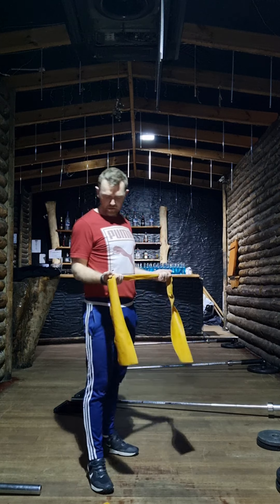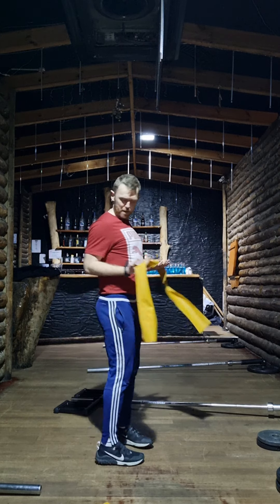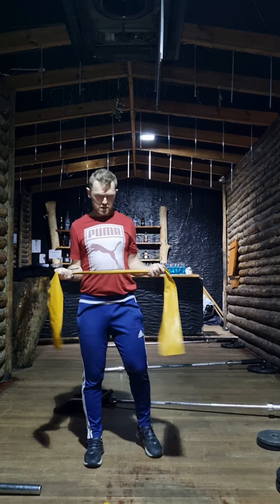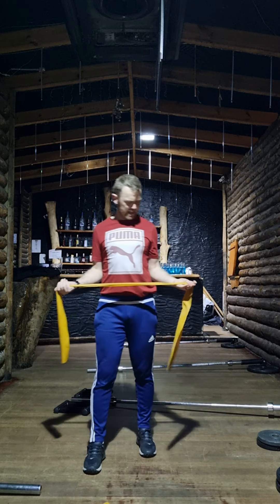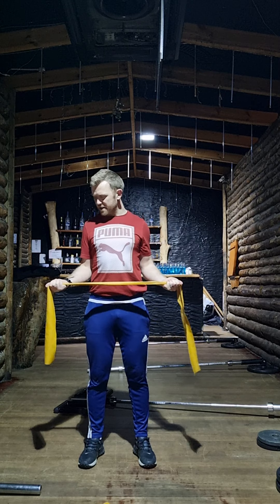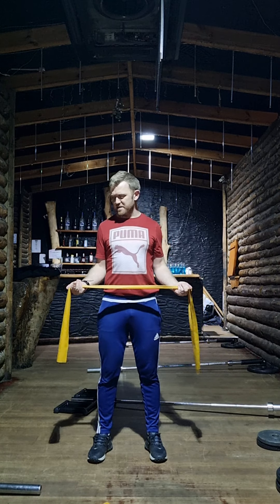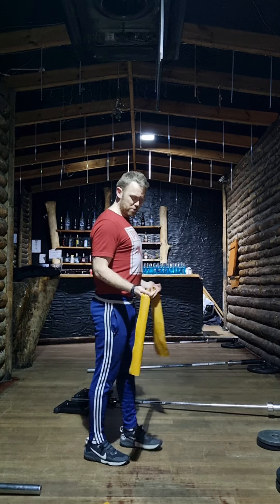The rotator cuff exercise is similar in terms of keeping tension on the band, but this time elbows tucked in. You want to isolate the rotator cuff, so elbows back in for that reason. Same idea though — pull it apart as far as you can, get a decent bit of rotation, then ease it back in. Don't snap it back. Hold at the furthest point where your muscles work hardest, then release slowly.